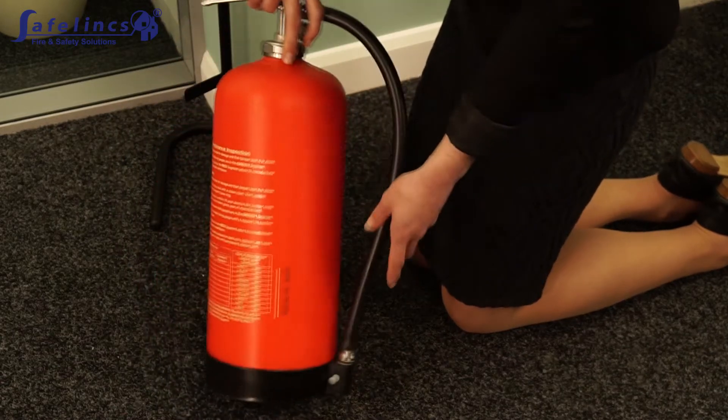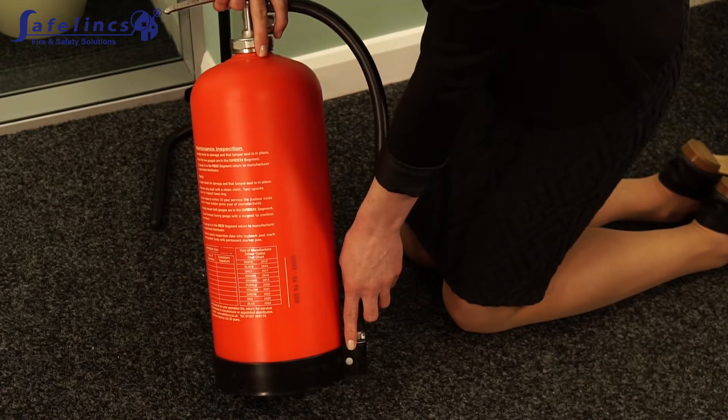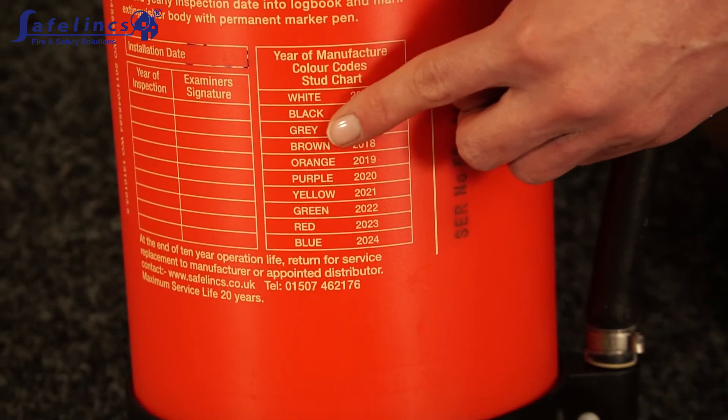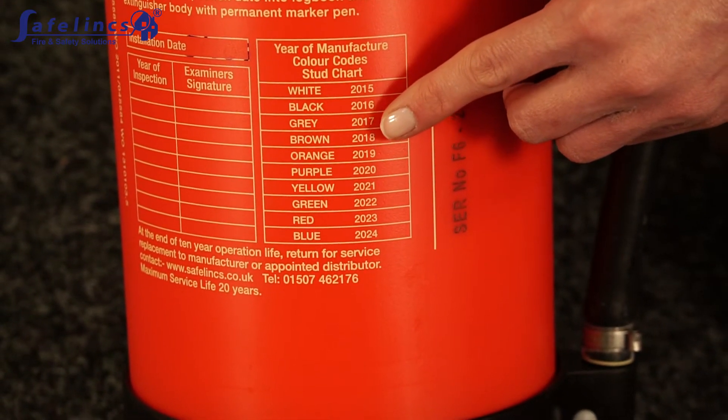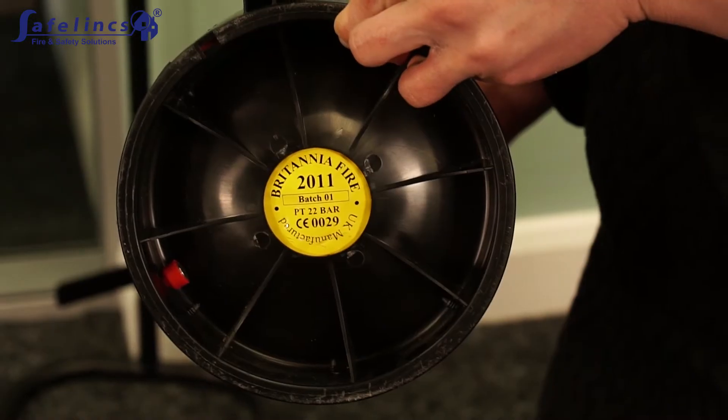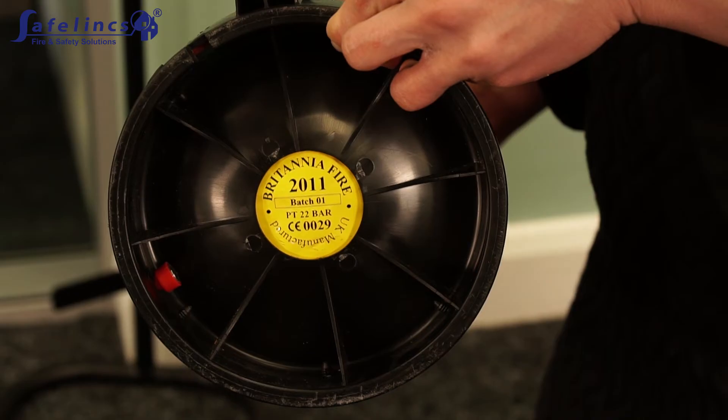Newer models have a coloured plug next to the nozzle holder. On the back of the extinguisher is a list of manufacture years corresponding to the colour of your plug. On earlier models, the manufacturing date or expiry date can be found underneath the base of the extinguisher.